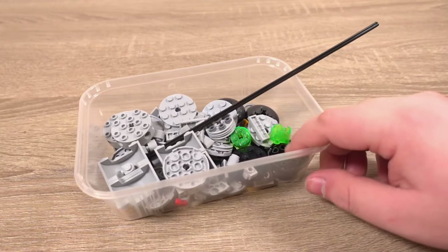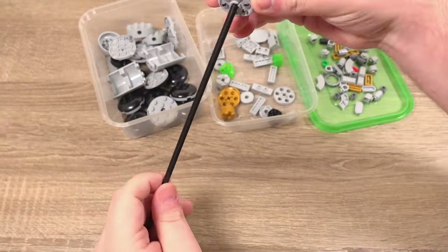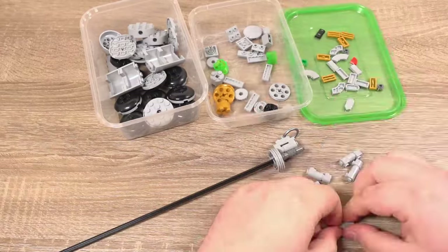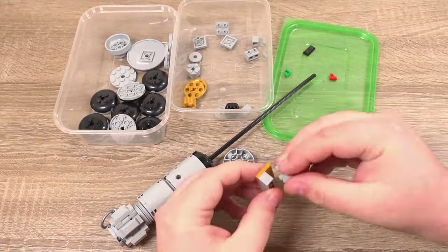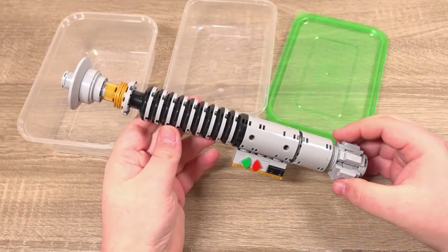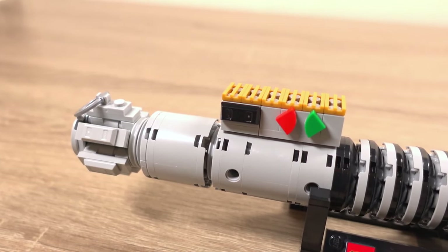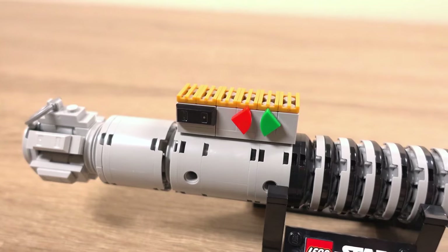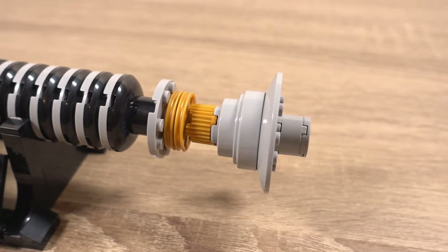Moving on to the next lightsaber — I've grabbed the parts for Luke's next lightsaber, which is the one he wields in Return of the Jedi and uses in his battle against his father, Darth Vader. We'll quickly build the lightsaber and take a look at it. Out of both lightsabers I think this one has the more interesting design — it just looks more rugged and industrial, which I absolutely love. I had no issues with parts for this lightsaber besides stock issues for the black bits and a long teeth piece on the other lightsaber.